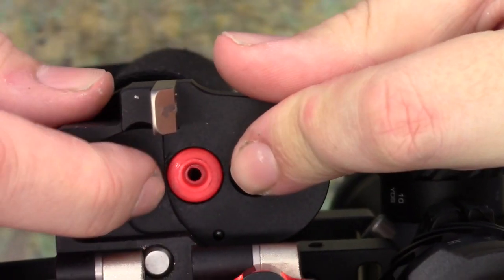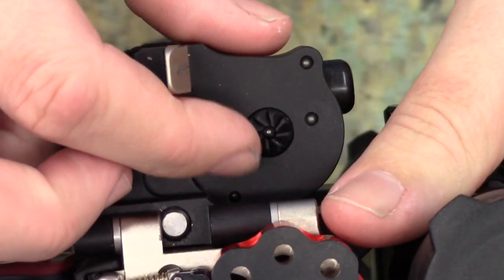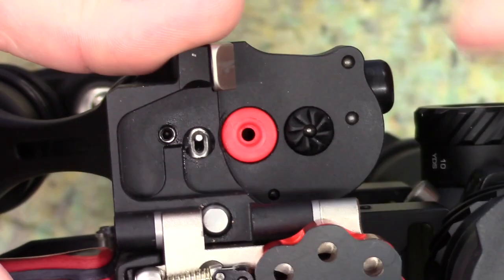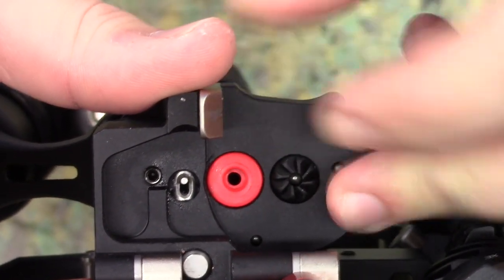This little red thing here is the power puck. This is what controls the power of the rifle — or one of the things that controls it. This is your transfer port. The larger it is, the higher the power.